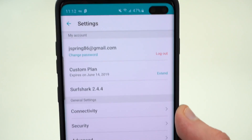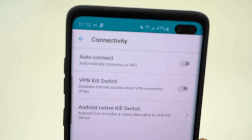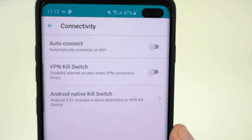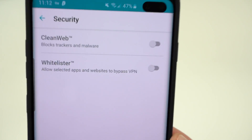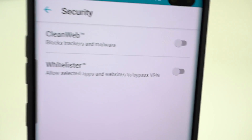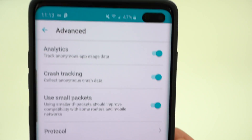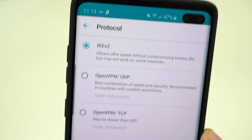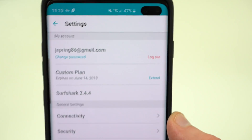There are some interesting settings at the top. You can go in and look at things like connectivity and the VPN kill switch, which is a great feature — if the VPN somehow drops, it kills your internet access, great if you're really concerned about security. They also have CleanWeb, which protects you from trackers, malware, and pop-up ads. Whitelister lets you select apps and websites that bypass the VPN. There are also advanced options like analytics, crash tracking, small packets, and you can change the protocol if you're an advanced user.